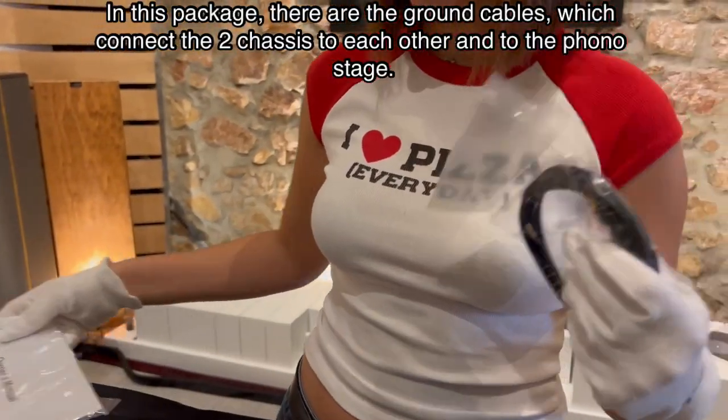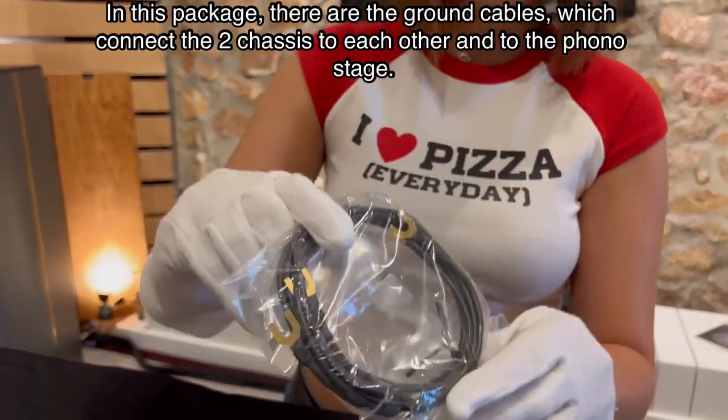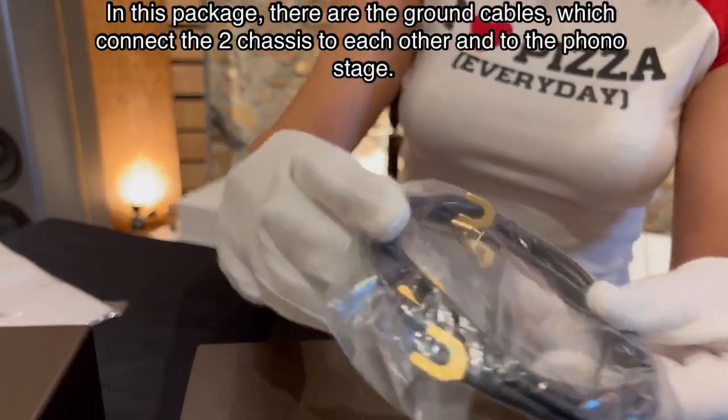In this package, there are the ground cables which connect the two chassis to each other and to the phono stage.